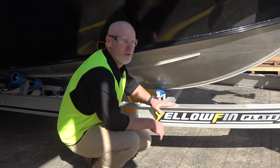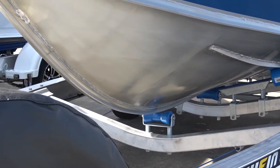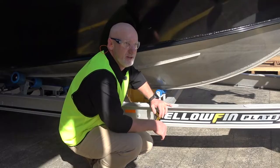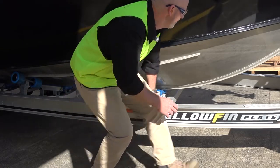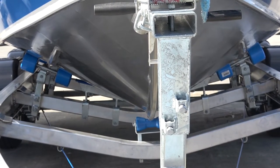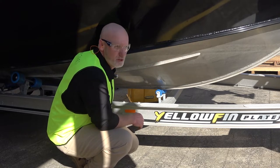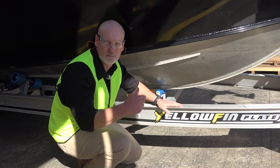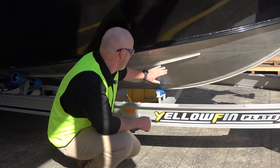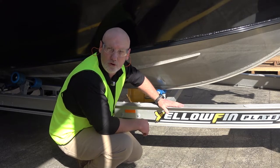We use 6mm aluminium for the hulls of most of our Yellowfin plate boats. You can see the pronounced leading edge on the bow, which creates a much better experience in choppier water. You can see the planing strips here, which improve the boat's ability not only to plane, but to drive and ride better in all conditions.